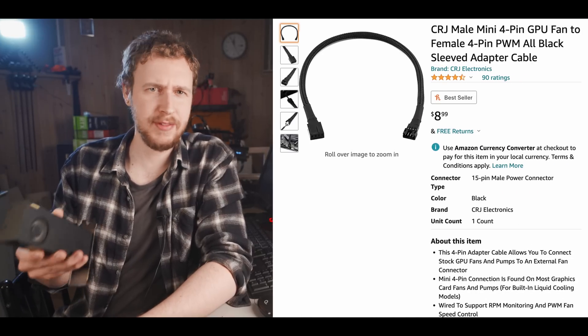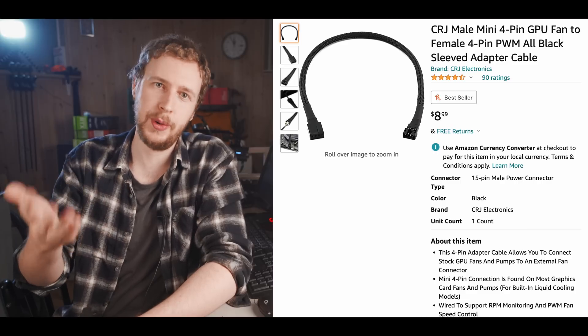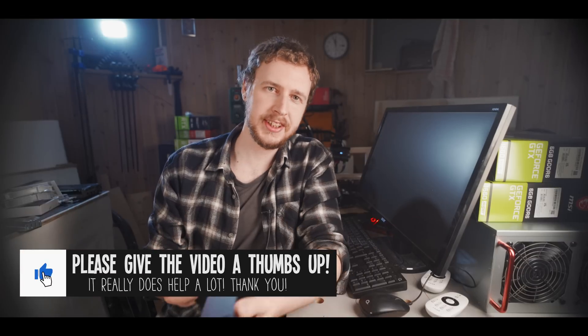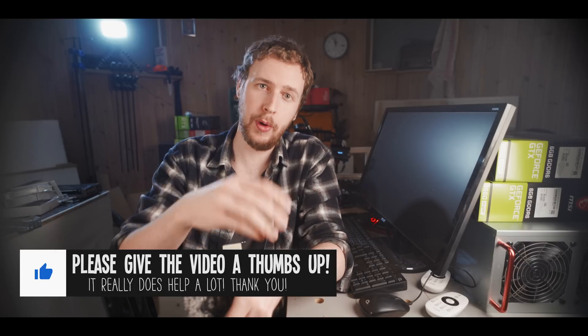In short, how the mod works: you get a four-pin extension cable, which you can get from Amazon at about $9 — I'll link one below as an affiliate link, which costs you nothing extra but gives the channel a small commission. You open up your A2000, unplug the GPU fan from the GPU, and plug that into the four-pin extension cord, running it either directly to the motherboard or to a fan hub. This frees up more power for the GPU as the fan now pulls its power from the motherboard or external fan hub. Doing this mod usually gives you around one and a half to two extra megahash mining Ethereum.